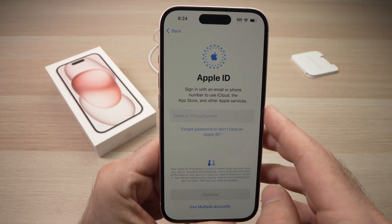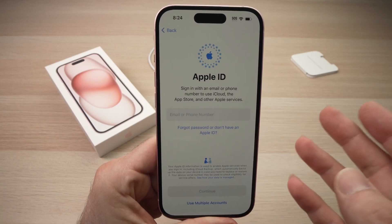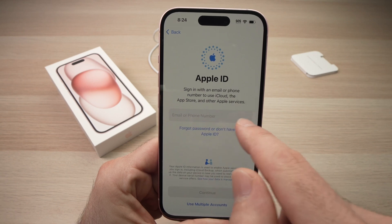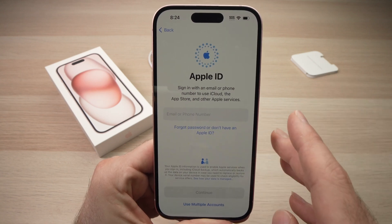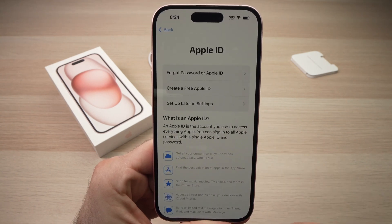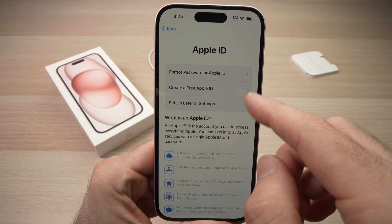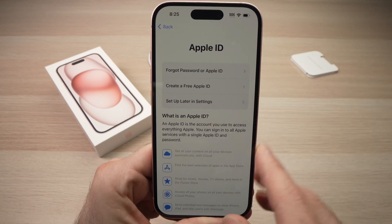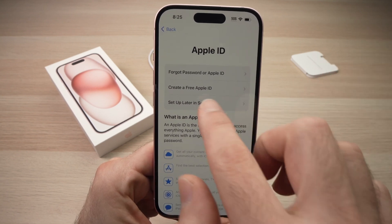Here it will ask you to sign in to your Apple ID so you'll be able to download apps and activate features. Type your email or phone number depending on what you use to log in. If you don't have an Apple ID, click 'Forgot Password or Don't Have Apple ID' — you can create a free Apple ID without even needing a credit card. In my case, I'll click 'Set up later in Settings' and press 'Don't Use.'